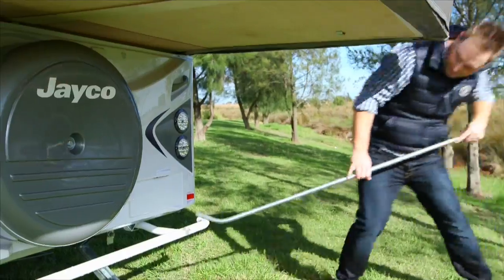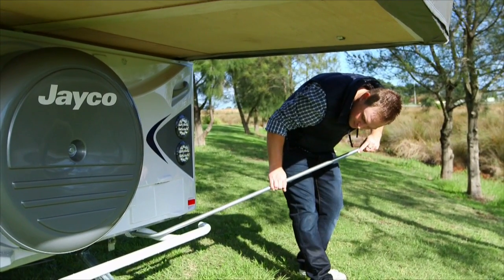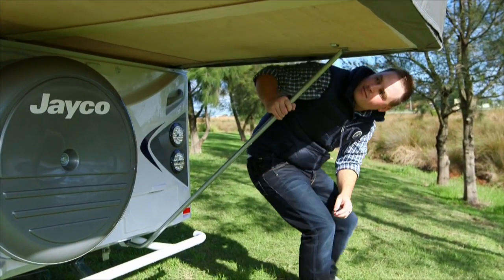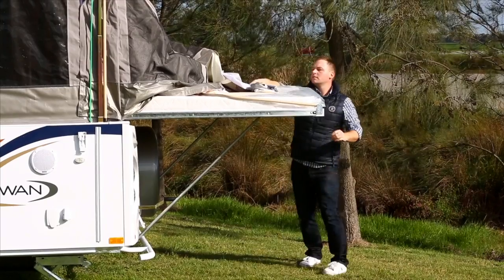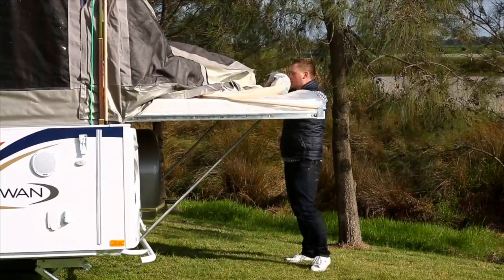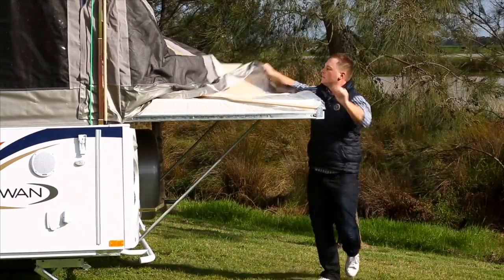The support poles are placed under each mattress. To help insert the support poles under each bed, we recommend that you place your shoulder under the bed end to allow easier placement. Position the canvas around the edges of the bed. Repeat this step at the other bed end.